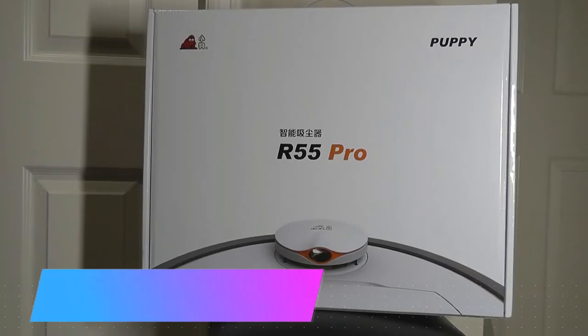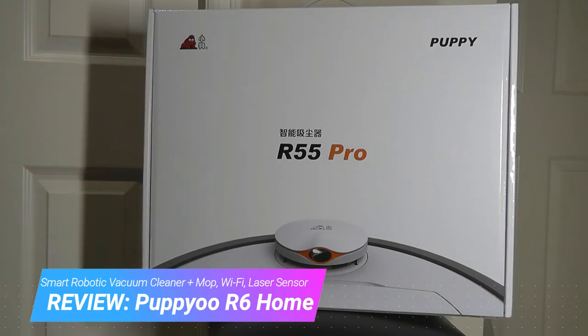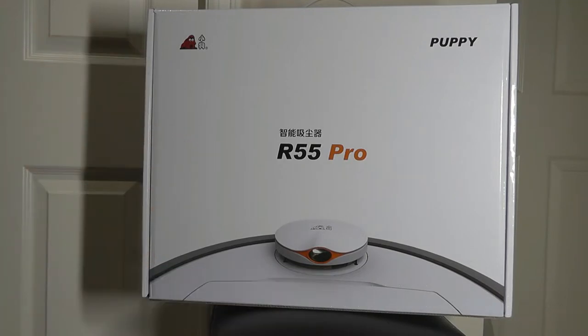Hey y'all here at WestReviews, you're watching our hands-on review of the Puppy U R6 Home, a smart robot vacuum cleaner that also goes by the R55 Pro in China, but internationally it's called the R6 Home. They've already released it, but you can currently pick it up through Indiegogo, selling for $370.